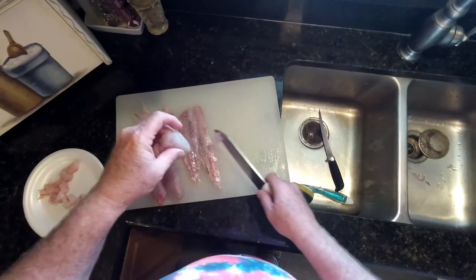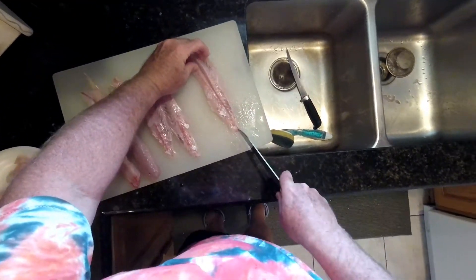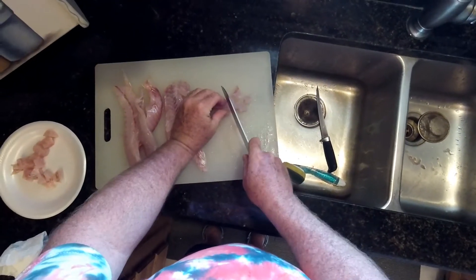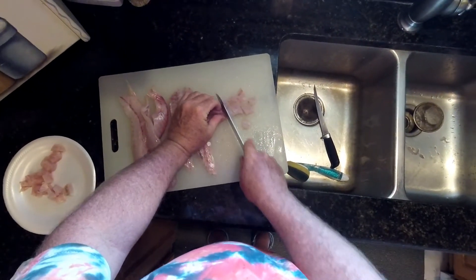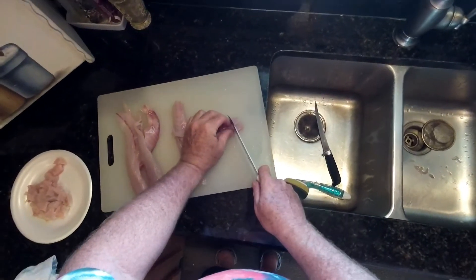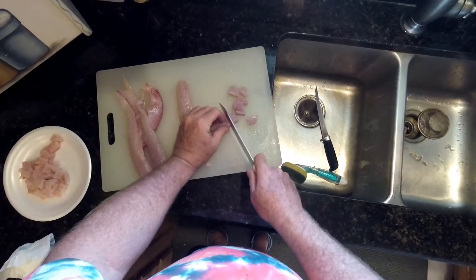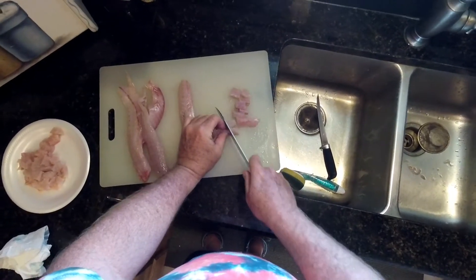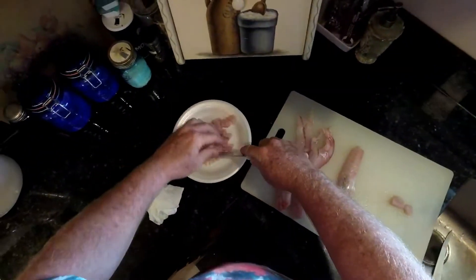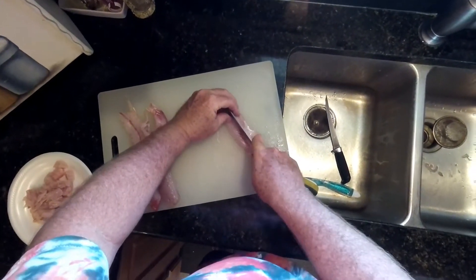I'll prep all my fish the same way. Nothing like fresh fish. To prep my fish, I like to dice it up into about little three-eighths to half-inch cubes. What I'm going to do is pan-sauté it in a little oil in a skillet. The only thing I put on it is Season All.